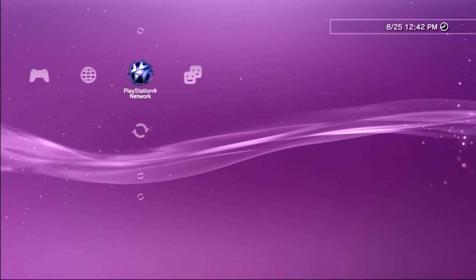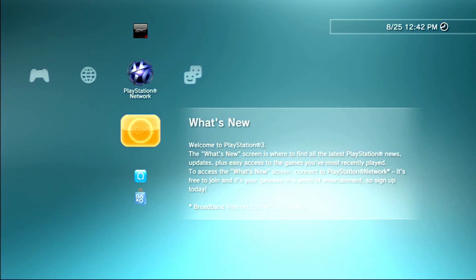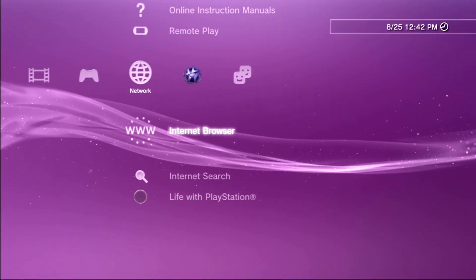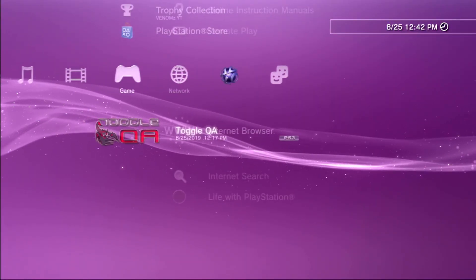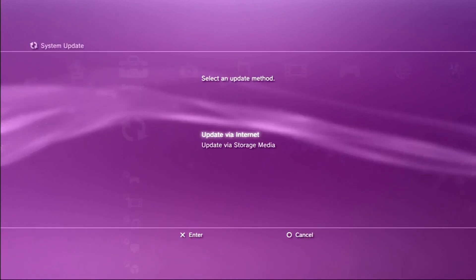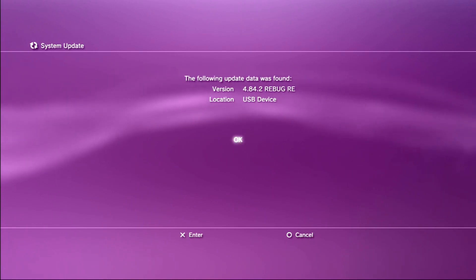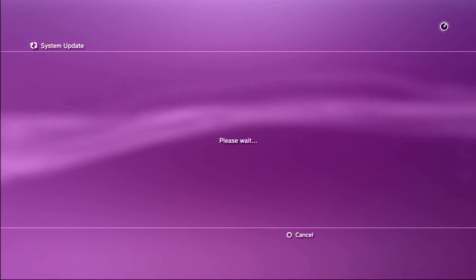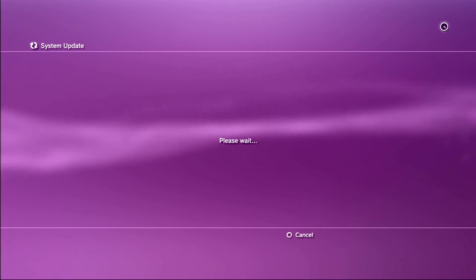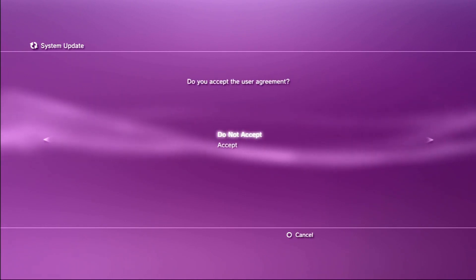Now on the PS3, we'll go over to system update and install Rebug REX. Accept.